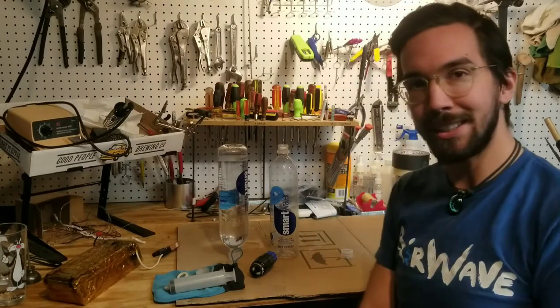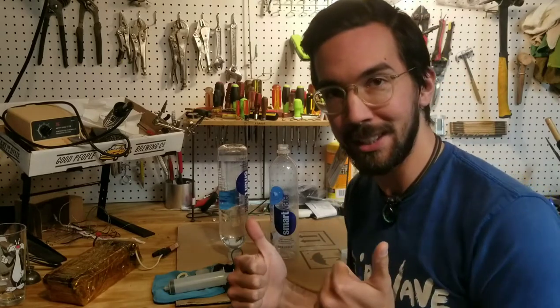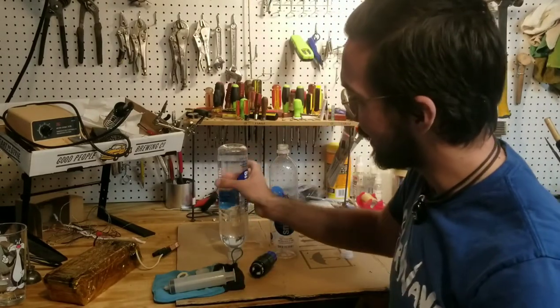Hey guys, how's it going? This is Dragon here in the Dragon Den and I wanted to show you how thru-hikers filter their water on the trail. So let's get right into it.